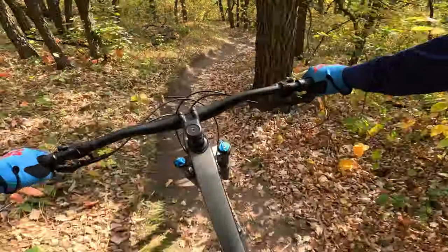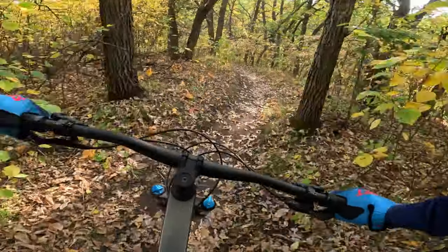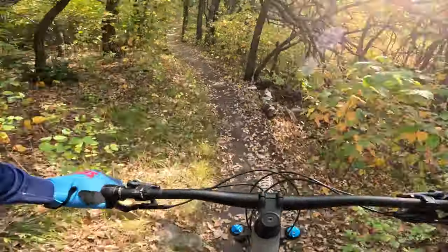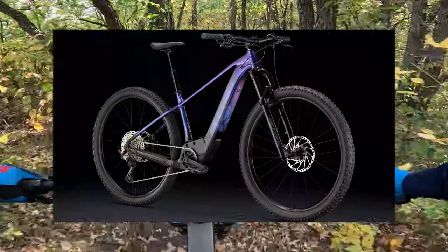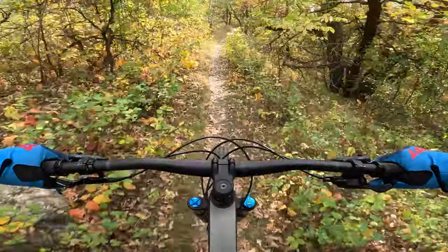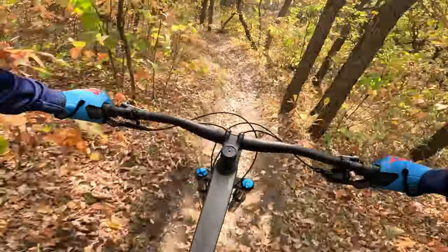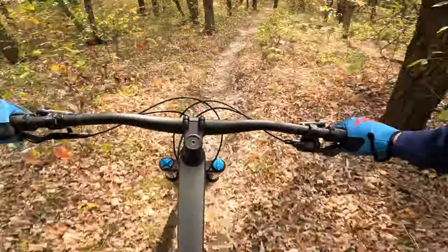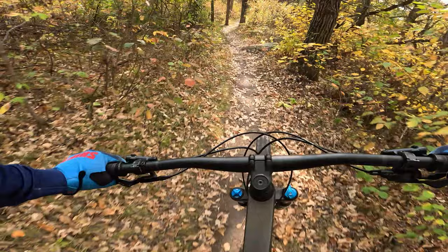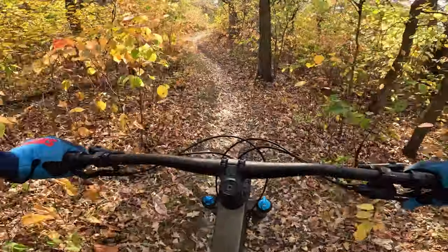An interesting spec bump is that the Trek Marlin Plus is actually using a 120-millimeter suspension fork. This is slightly different depending on what version you get — whether it's the Marlin 6 or the Marlin 8 Plus. The Marlin 8 will have an air fork, whereas the Marlin 6 will just be a straight spring. They come in 29-inch wheels, with smaller sizes being 27.5. And most interestingly, this one has a 2.6-inch tire stock — I don't even think the regular Marlins fit that aftermarket. I'm pretty sure 2.35 or 2.4 is the biggest.